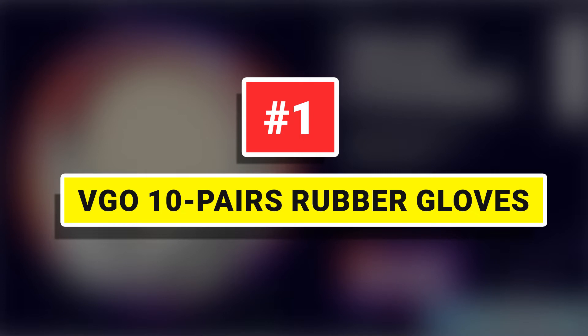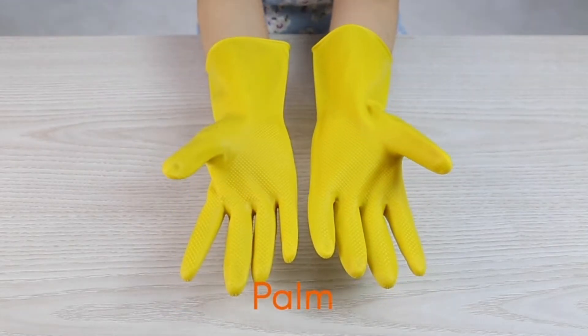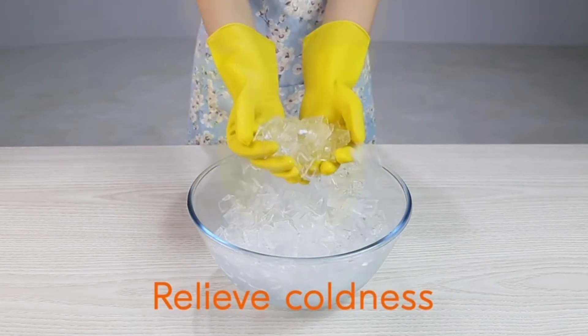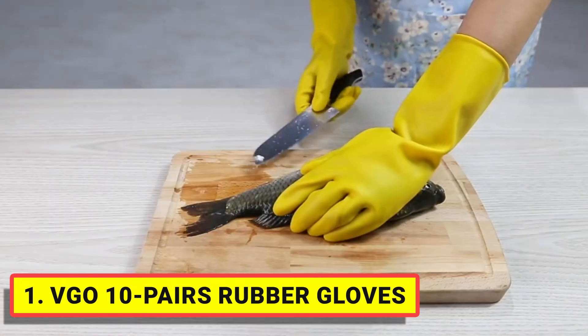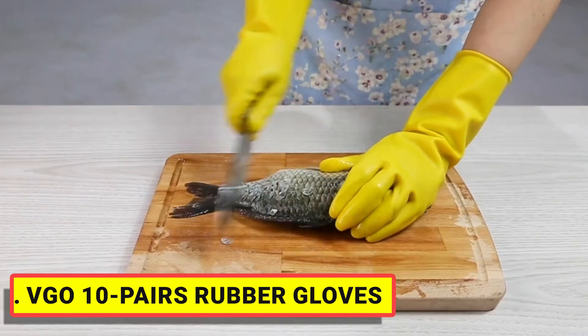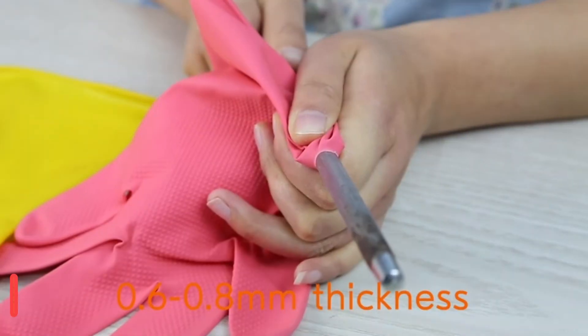Number 1: VGO 10 Pairs Rubber Gloves — perfect for dishwashing, pool maintenance, logistics, cleaning, cloth washing, kitchen use, working, painting, gardening, fishing, pet caring, daily chores, DIY, and any household duties.